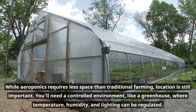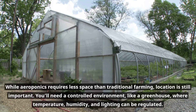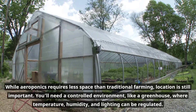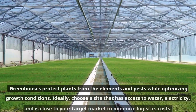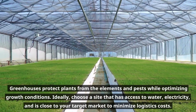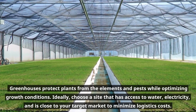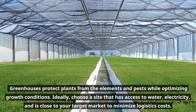While aeroponics requires less space than traditional farming, location is still important. You'll need a controlled environment, like a greenhouse, where temperature, humidity, and lighting can be regulated. Greenhouses protect plants from the elements and pests while optimizing growth conditions. Ideally, choose a site that has access to water and electricity, and is close to your target market to minimize logistics costs.